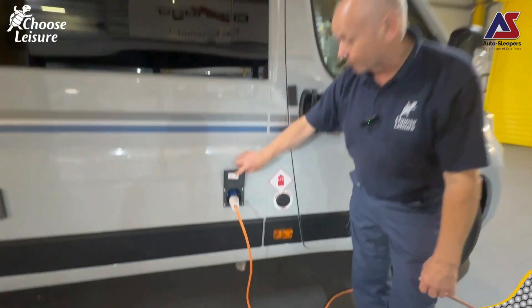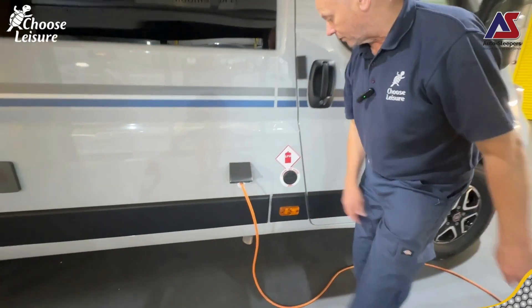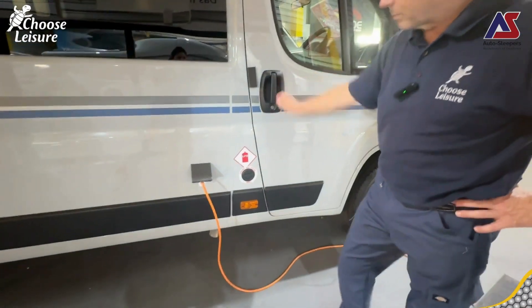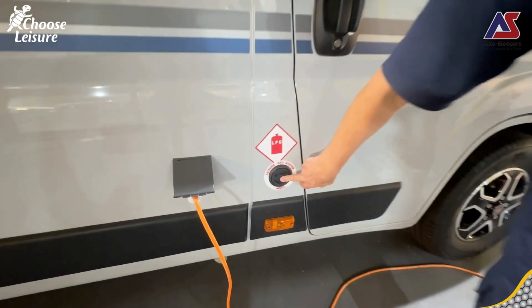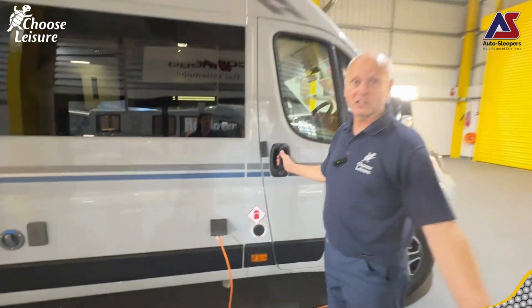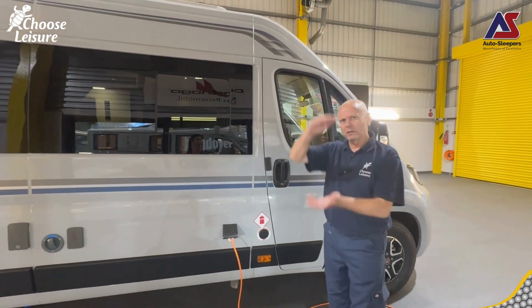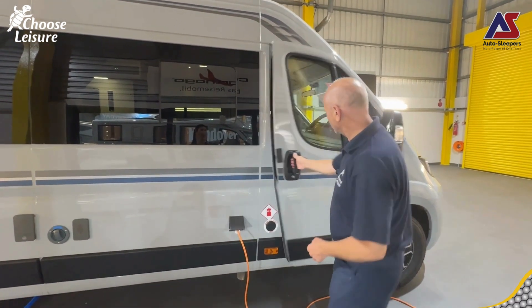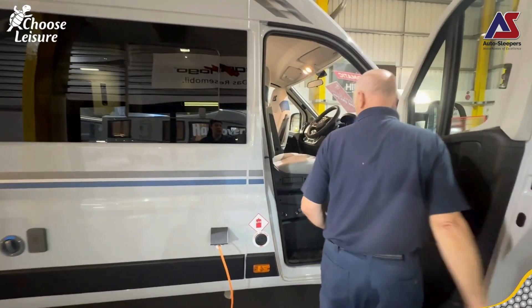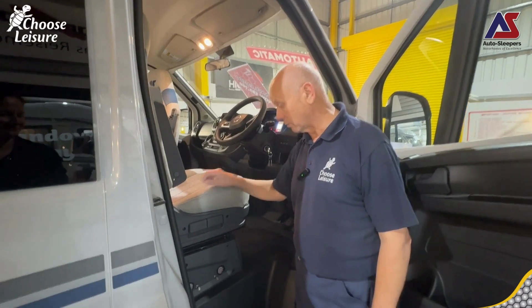We've got our main hookup lead here - a little blue lever, just pop it down to pull out the main hookup. We've got an LPG filler point - 25 litres of gas underneath the van, actually about 18 to 20 allowing for gas expansion. There's a solenoid on the inside, so you don't have to crawl underneath the van to turn it off anymore. Rather than crawl underneath on a wet Wednesday afternoon, you turn the gas on and off from your control panel.